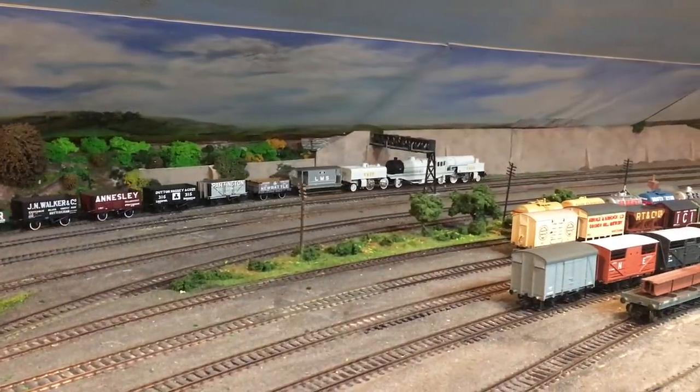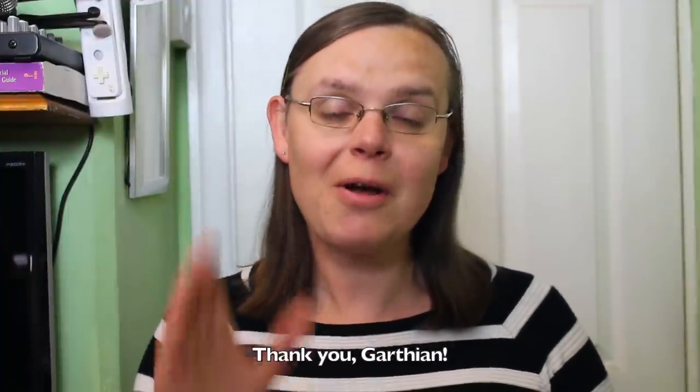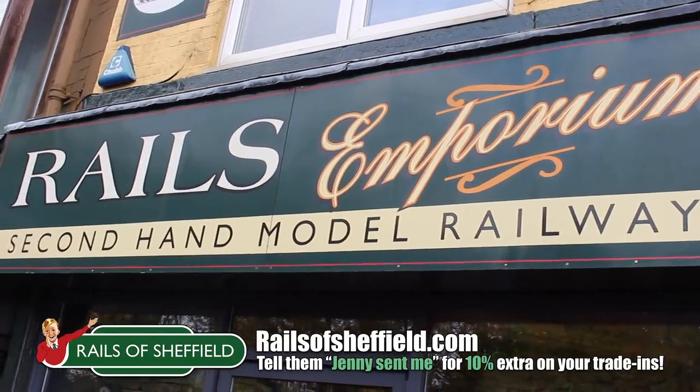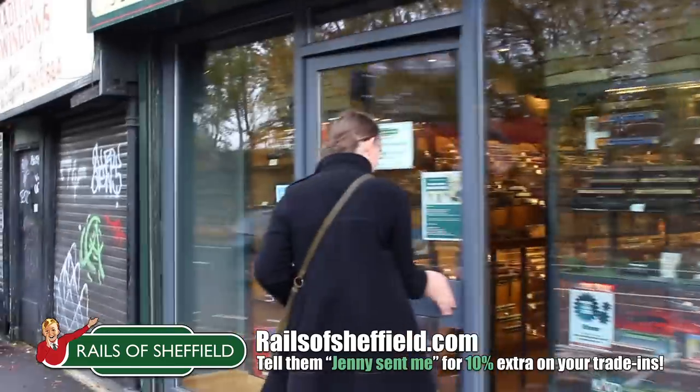Hi there everyone, it's really great to see you. I hope I find you well. Today we've got a review for you and this is a really special model — one that I've been looking forward to for an awfully long time. This has been made possible by the generous donation of Garthian on the Monday Club in the super chat, so a big thank you. That's made the review of the Helgen Bayer Garrett possible. Today's video comes to you in association with our sponsor Rails of Sheffield, and in particular their wanted service.